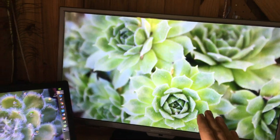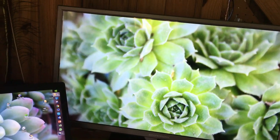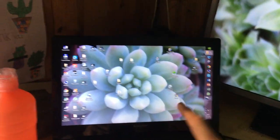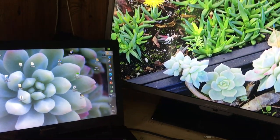This is a sempervivum — these are also referred to as house leeks. They are so tiny, about the size of golf balls, this one specifically. This is another echeveria — it's made some red around the edges, also an older plant, looks really good.